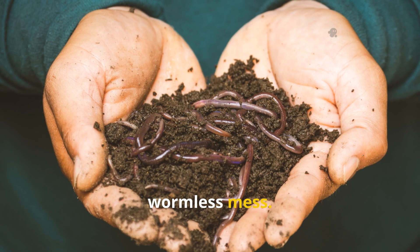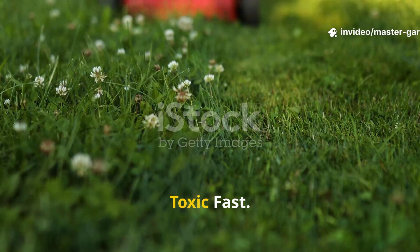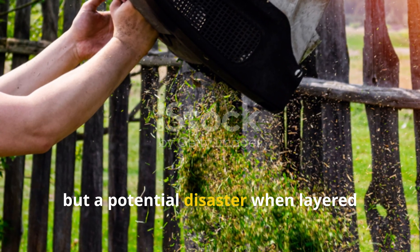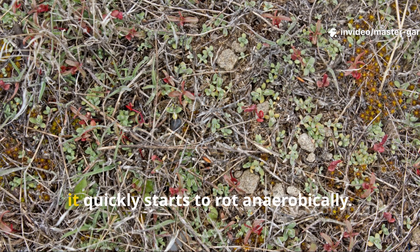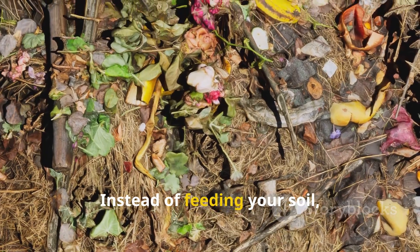Why fresh grass clippings can turn toxic fast: freshly cut grass is loaded with nitrogen — great news for compost piles, but a potential disaster when layered thickly on your garden beds. When grass is dumped in heavy wet mats, it quickly starts to rot anaerobically, meaning decomposition happens without oxygen.